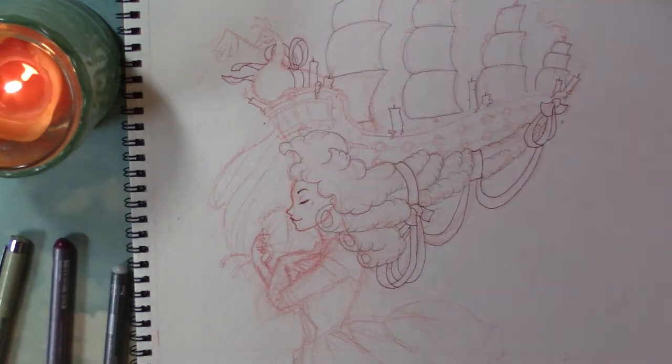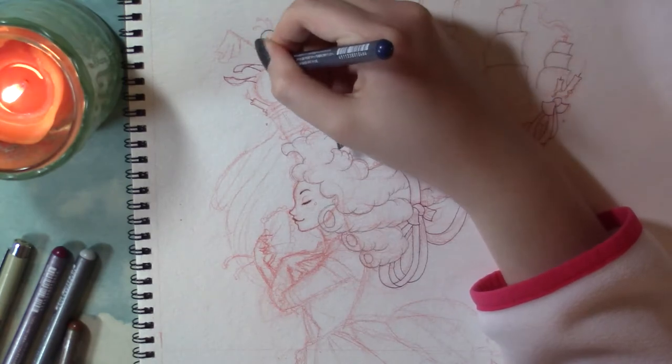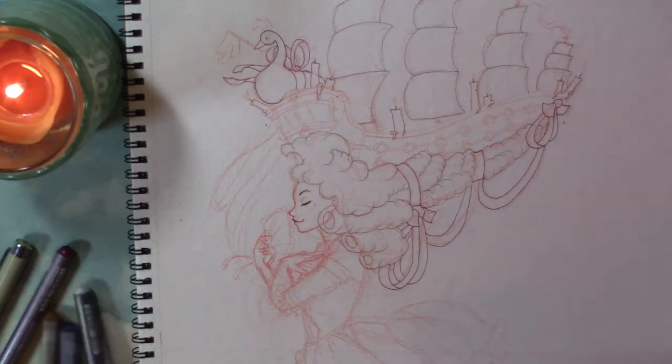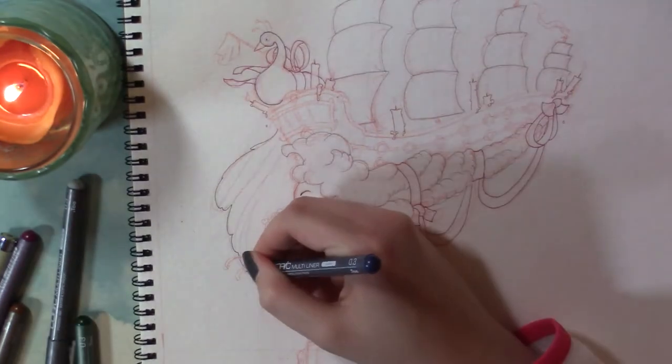I looked up a bunch of reference images of Marie Antoinette and I saw the boat hair. And to be honest, I don't think I could have done this piece without doing the boat hair — as soon as I saw that picture, I knew I had to do that. I came up with quite a few concepts for it with the ship in the hair, and I ended up settling on this.